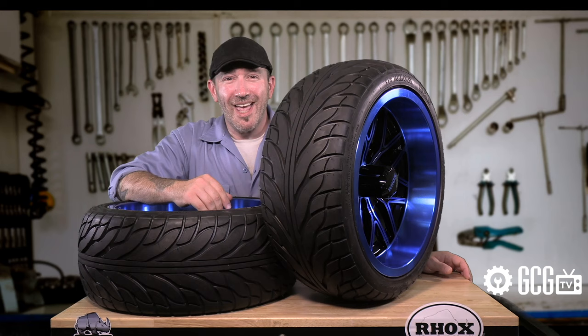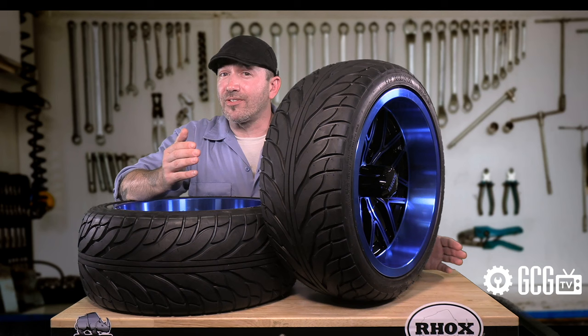You can see our video on lifting and upgrading tires and suspension on our EasyGo right here.